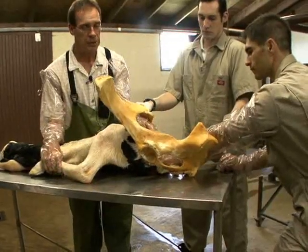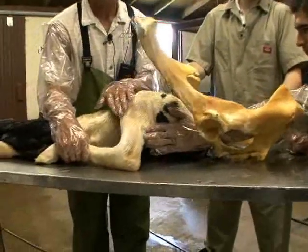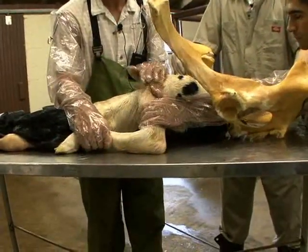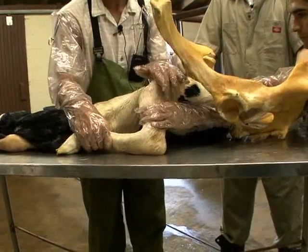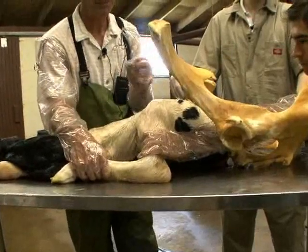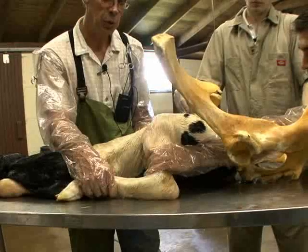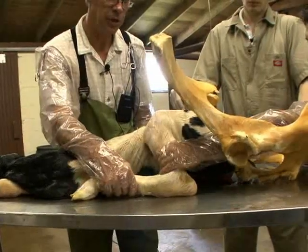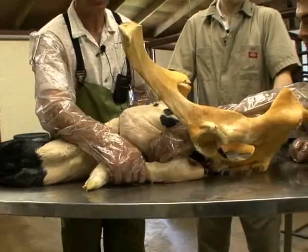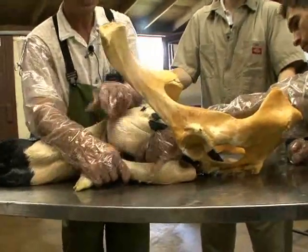We will slide our hand in as far as we can until we locate the tibia of this calf. Once we're there, we get a really nice grip — thumb on one side, four fingers on the other — a really nice grip like you're gripping a baseball bat. Then we will pull this calf towards the birth canal, and that leg will work forward towards the birth canal, again flexing the hock as you see here.